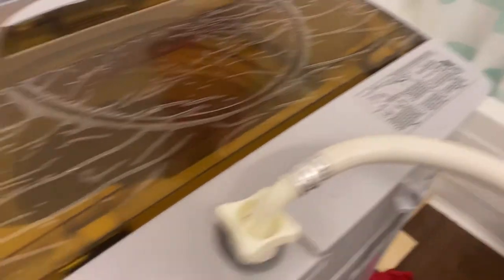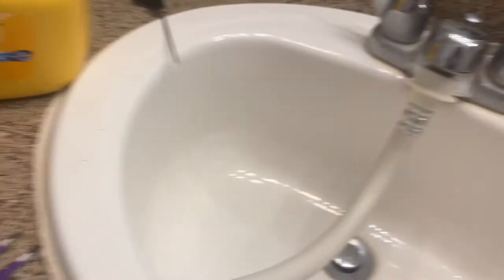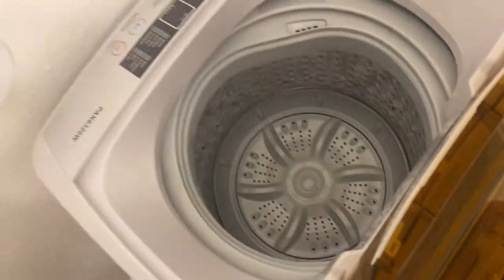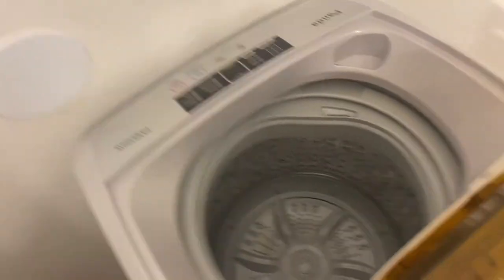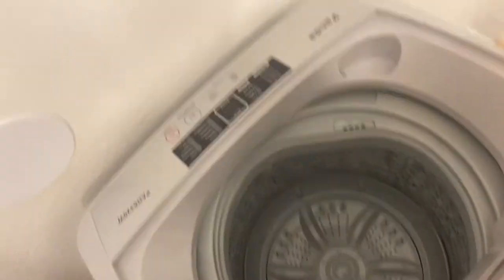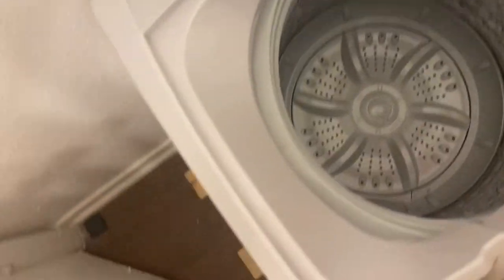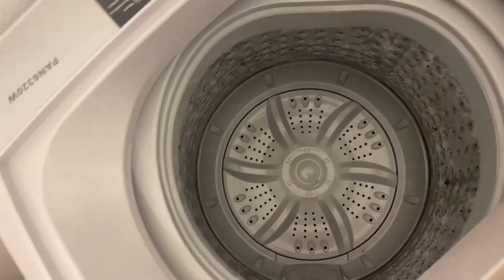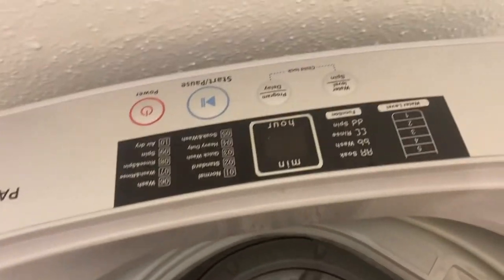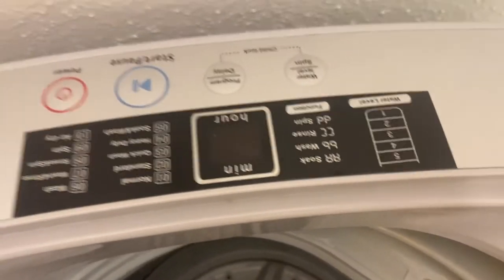It looks like we're pretty much done and good to go — we have our connector hose going into the water source at the sink and it's plugged in. Now for the fun part: we're going to go through the specs. Opening it up, as you can see it does not have much capacity for a large wash load. You're only going to add in a few clothes — maybe some underwear, socks, a couple of shirts, maybe one pair of jeans. It's a portable washing machine, so it doesn't handle too much.